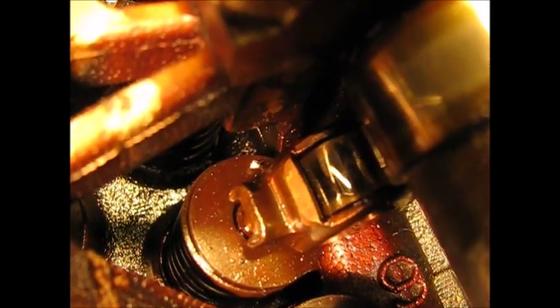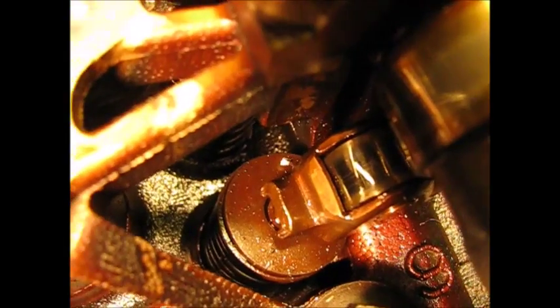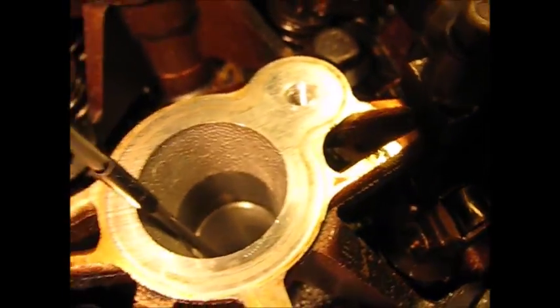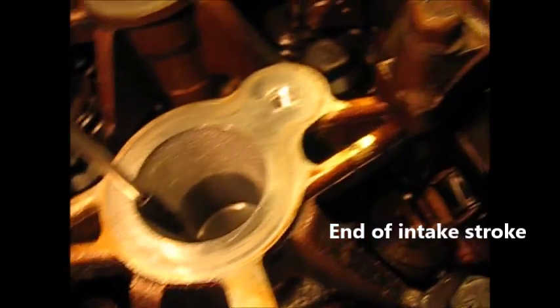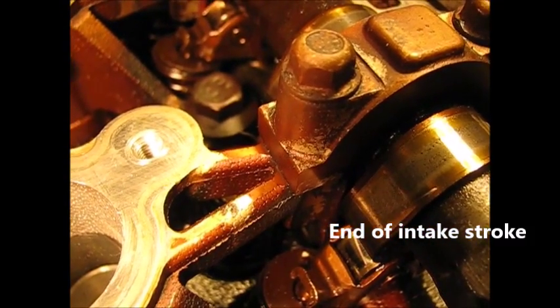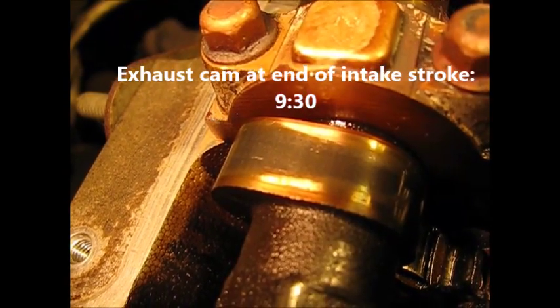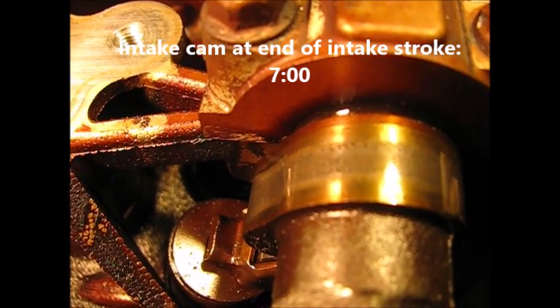Rotate in a clockwise direction and take a close look. As the piston goes down, the lobe on the cam depresses the intake valve and continues to go down. There it goes — and we're down. The lobe is off the valve, it's now closed. The exhaust cam is at about nine-thirty and the intake cam, valve now closed, is sitting at about seven o'clock.